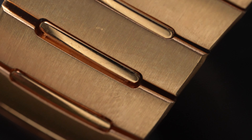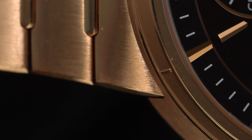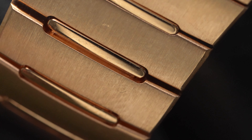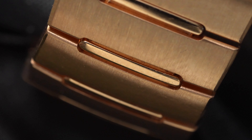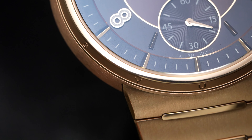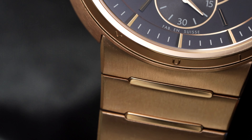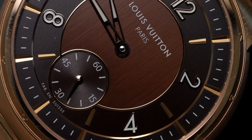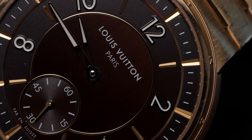When it comes to watches in 2023, nothing screams luxury more than an integrated bracelet. Are they particularly practical? No. Are they cool? Definitely. And if watches with integrated bracelets are luxurious, then a gold watch with an integrated bracelet and the Louis Vuitton logo on the dial is the height of decadence.